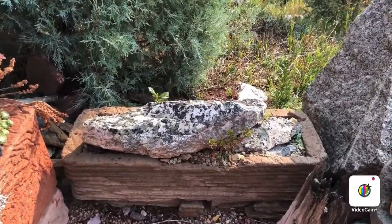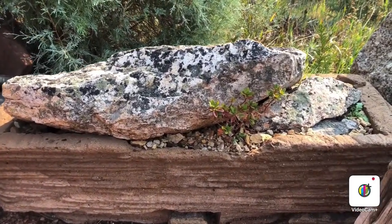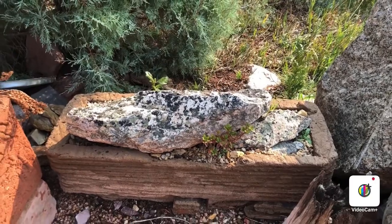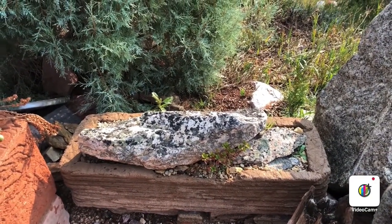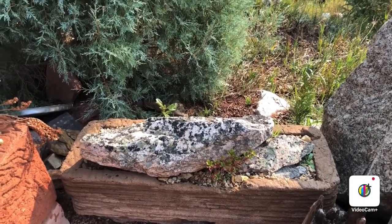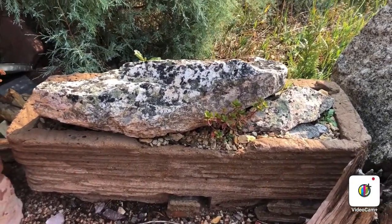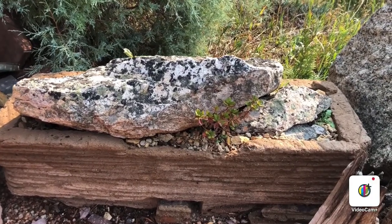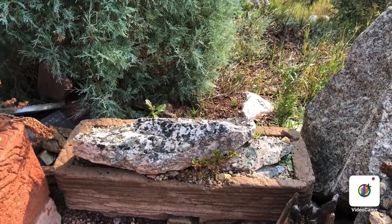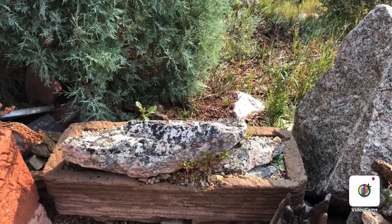Here's a trough with a rhododendron in it — 'hondo' is the name. I put a lot of peat in with the soil, and so far this is the second year it's grown. I haven't seen any blooms yet. I may need to add some soil additive to make it a little more acidic, but hopefully it'll bloom for me next year. That's my attempt at growing rhododendrons.